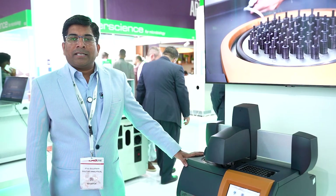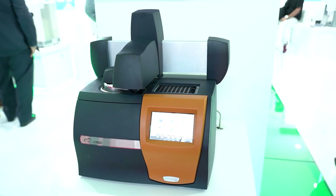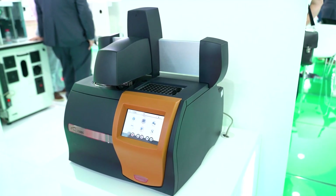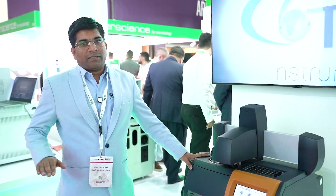The X3 DSC is a new DSC system from TA Instruments which has three sample pans, so we can run three samples at the same time. It uses a patented technology called the fusion cell, which provides better sensitivity, and it also features T0 — again a patented technology from TA Instruments — for better baseline flatness.